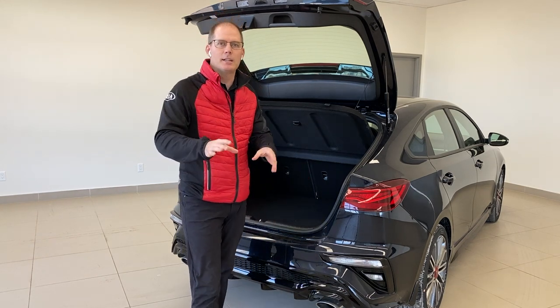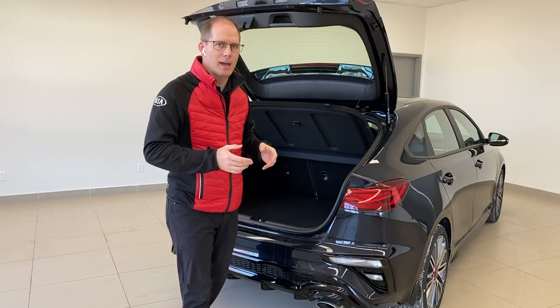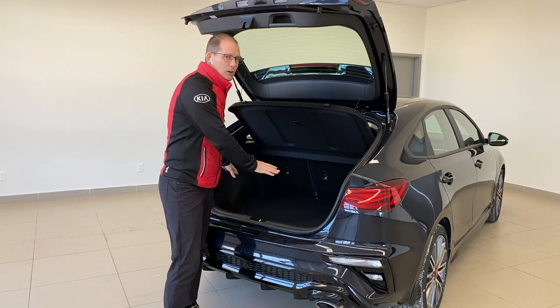Now if you want a spare tire kit, you can get one — at the time of purchase or after. However, there are a lot of benefits to not having a spare tire, which we're going to get to in a second. But forget the spare tire conversation — let's talk about the trunk.